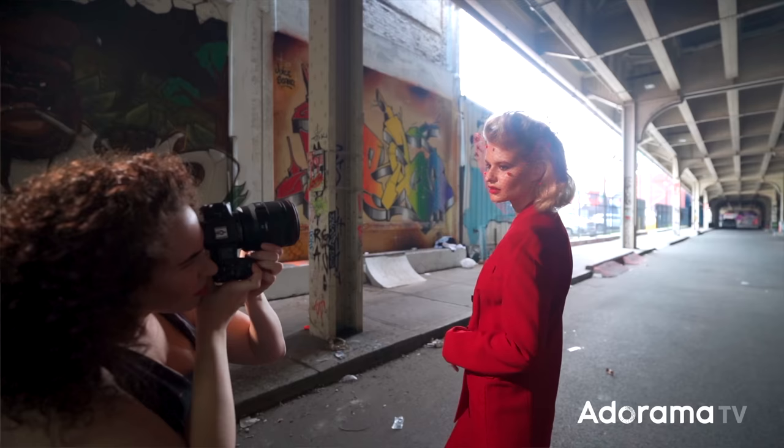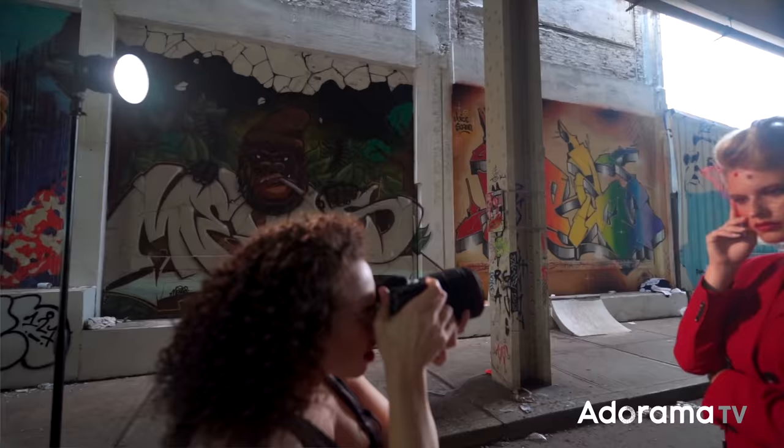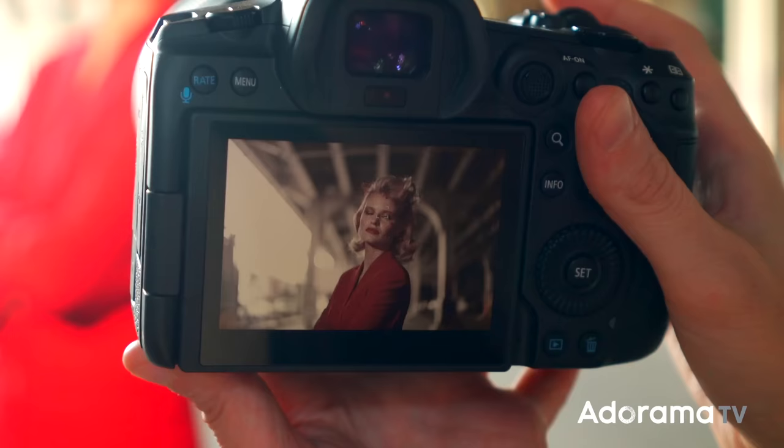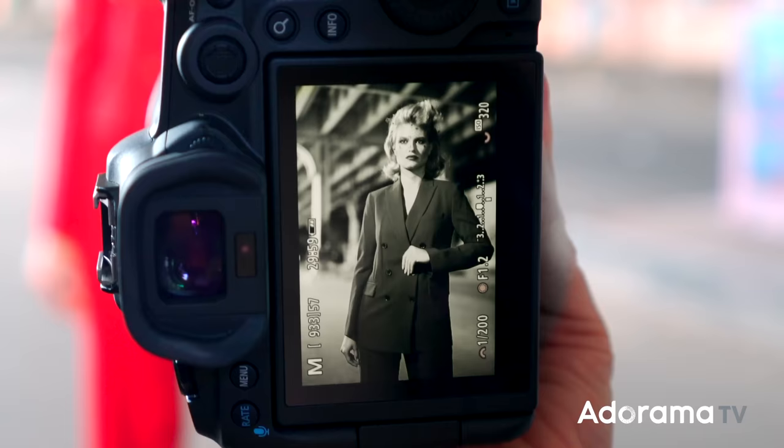One of the benefits of shooting mirrorless cameras is that you can have an electronic viewfinder that allows you to preview your picture styles. Although I'm shooting raw, which captures all of the color, sometimes when I'm planning on having an image be in black and white, I like to see it in camera. So I changed my picture style to monochromatic and made sure it was high contrast to really give me that pop and allow me to visualize the end shot. Typically I enjoy shooting tethered, but when I'm out on location, I can simply use my electronic viewfinder and the picture styles.